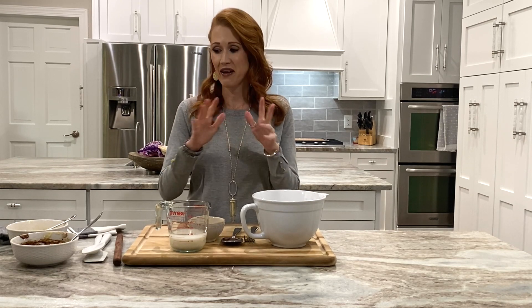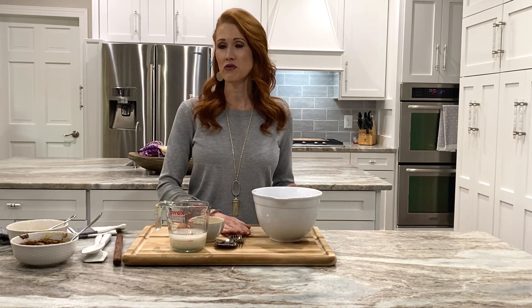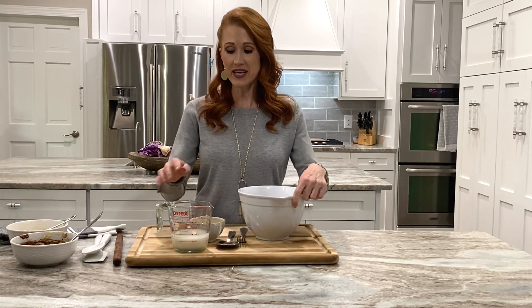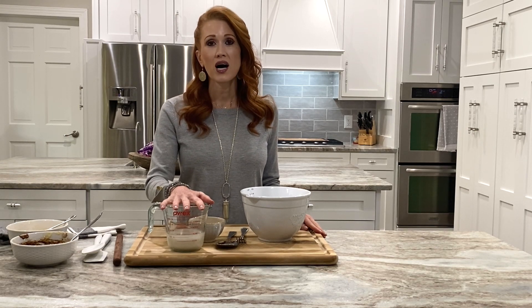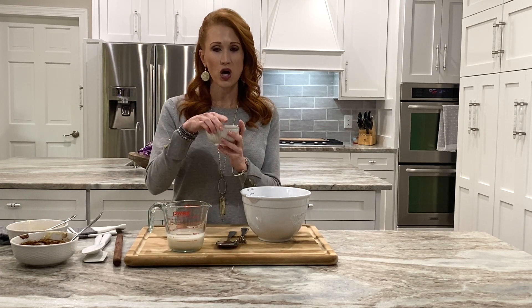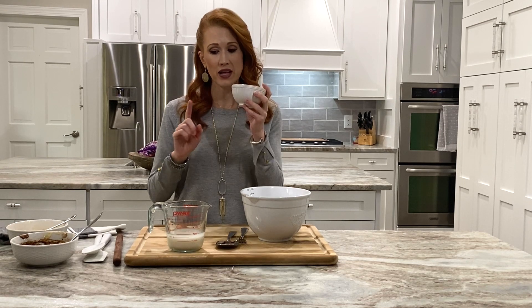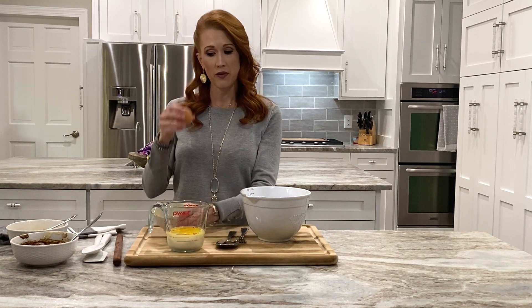I have everything pretty much measured out and ready to go. In here I have a gluten-free one-to-one ratio flour — it's actually two and one-fourth cups. I also have two and a half tablespoons of sugar, a packet of yeast, and a teaspoon of salt. For my wet ingredients I have a half cup of water and a quarter cup of almond milk — you can use whatever milk you prefer, we just use almond milk. I've also got two tablespoons of melted butter, and we're going to crack an egg.